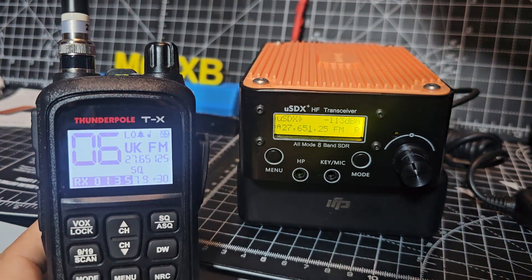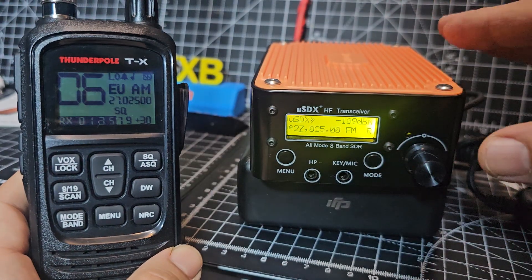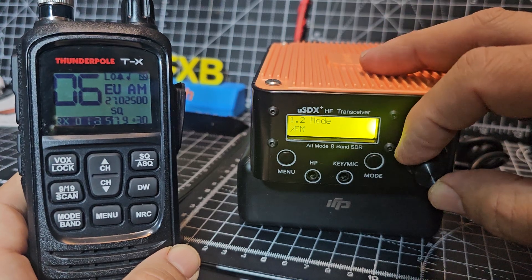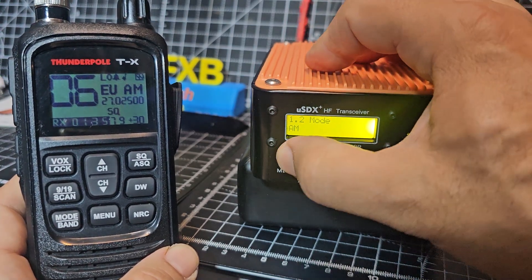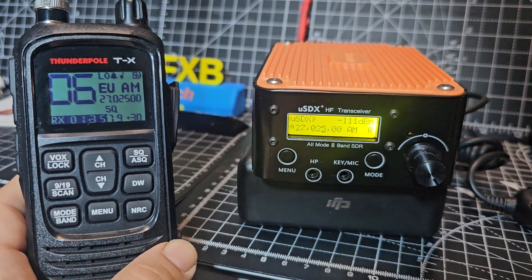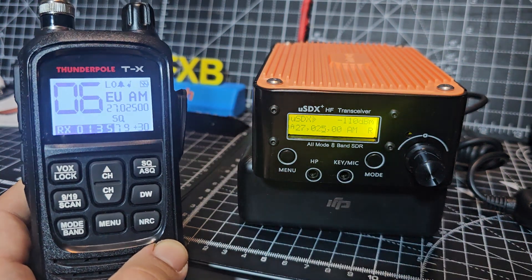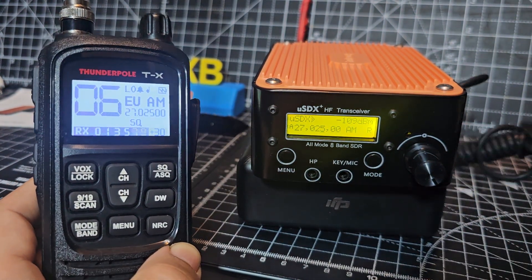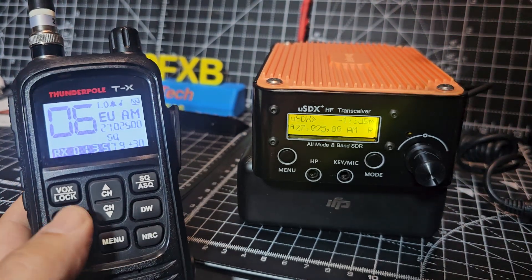You can sort of just about hear it — it's very quiet. So we've changed the frequency to an AM frequency now. Let's go menu, select AM, select menu. 27.025 — it says it here, 27.025. I haven't actually even tested this yet.